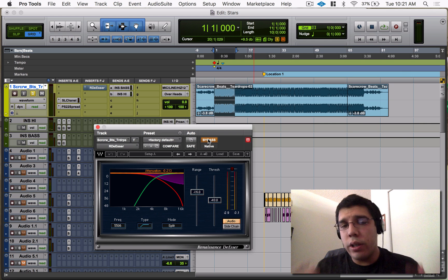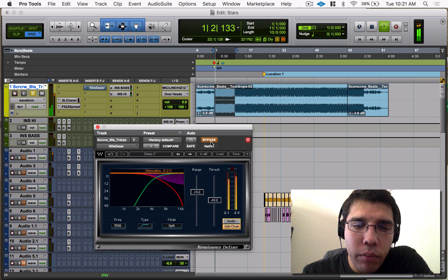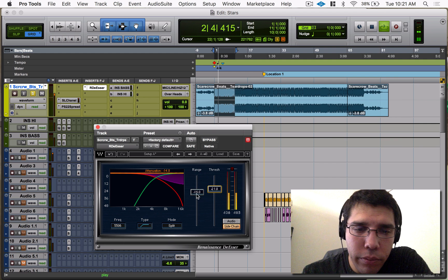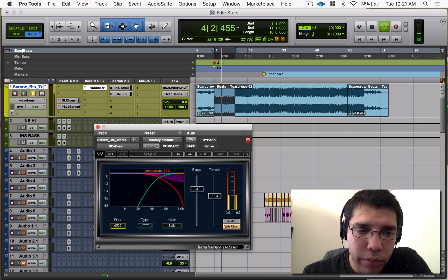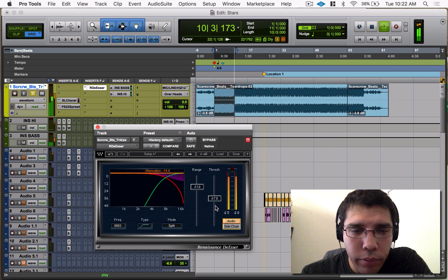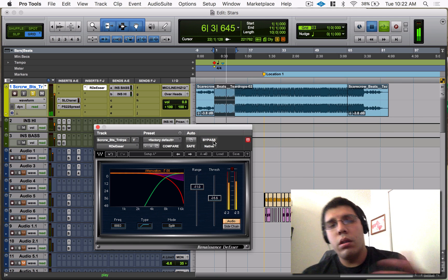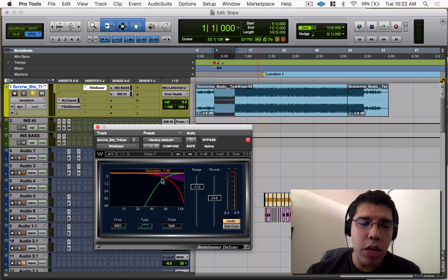You can really hear the difference — it's not even subtle, you can hear it quite a bit, but it's gentle enough where it doesn't mess up the beat. It just brings those harsh frequencies down just enough underneath the beat where it sounds really nice and comfortable. Let me dial in some settings using sidechain mode first.